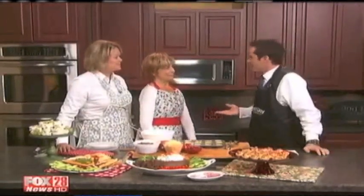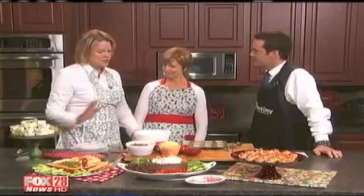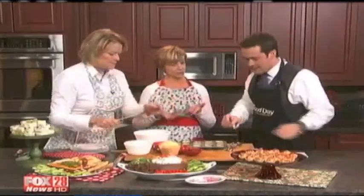Thanks for having us. Hopefully you had an enjoyable Christmas. And now we have more parties to plan for — the holidays aren't over just yet. We're going to start with some mini sausage tarts. They're made with mini filo cups that you buy at the grocery store in the freezer section.